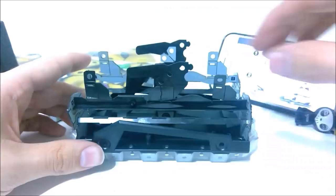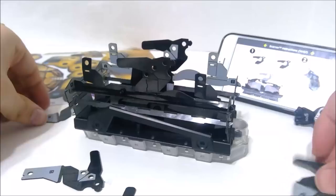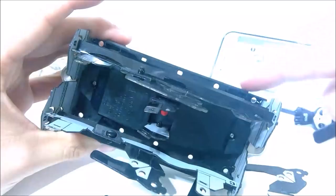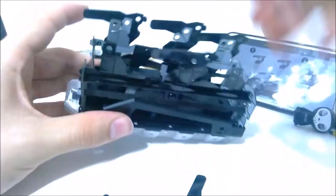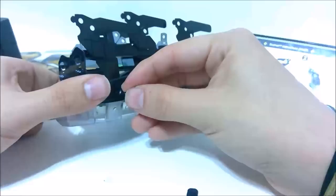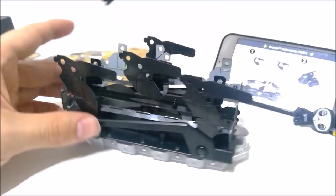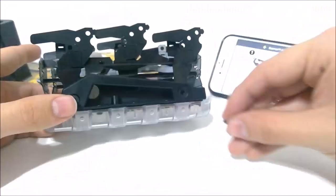Now we attach the other feet. We have an A foot, B foot, C foot, and D foot. Right now we're going to take the A and the B. The B is going to slot into that little slot in the plastic right there. A is going to go in that first slot. And then we're going to put a pin in both of those. Now we do the same thing for the other side — C is going back here and D goes in the front. And then we pin those in. These things are so satisfying to click in.